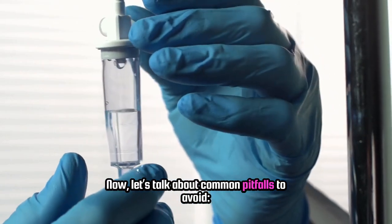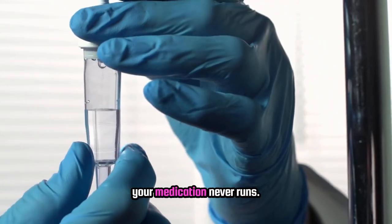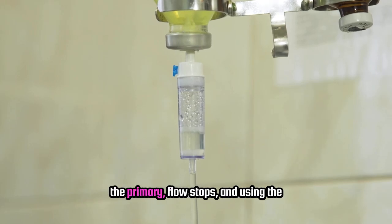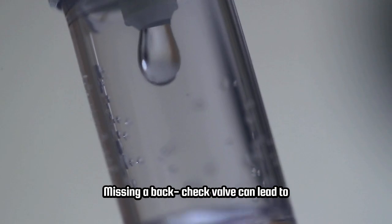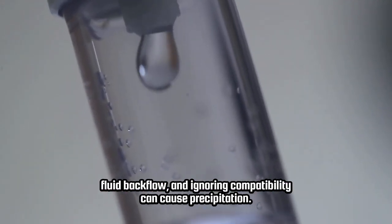Now let's talk about common pitfalls to avoid. A closed secondary clamp means your medication never runs. If the secondary is hung lower than the primary, flow stops, and using the wrong Y-site can disrupt sequencing. Missing a back-check valve can lead to fluid backflow, and ignoring compatibility can cause precipitation. Skipping disinfection raises infection risk, so pay attention to these details.